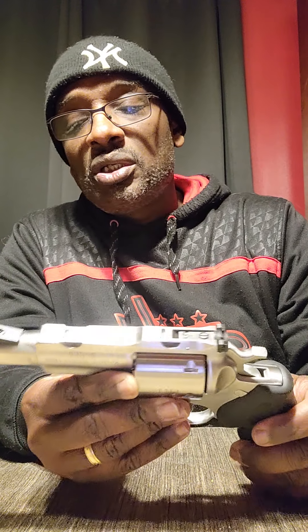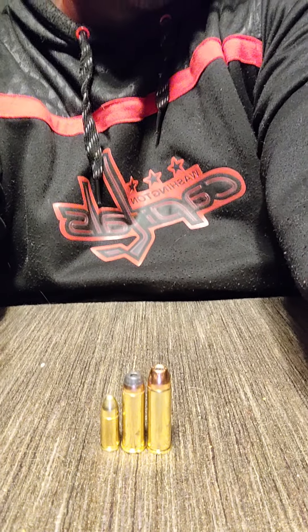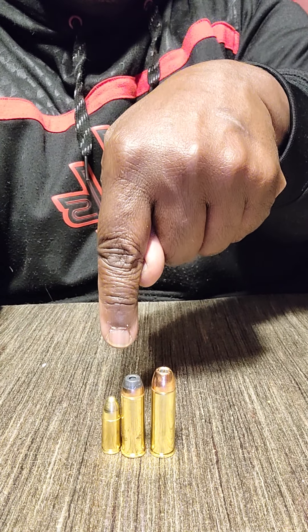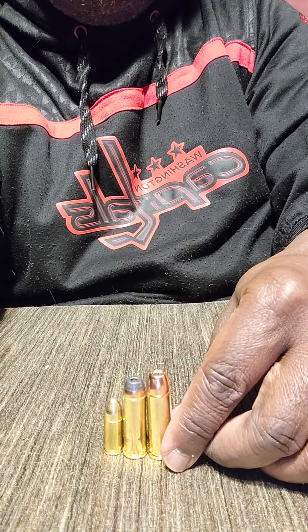Alright, 454. Let me show you the difference here between the 454 and a 9 millimeter. That's a 9 millimeter, that's a 44 Mag, and that's the 454 — you can see the bullet size difference. 9 millimeter, 44 Mag, 454. Big difference.